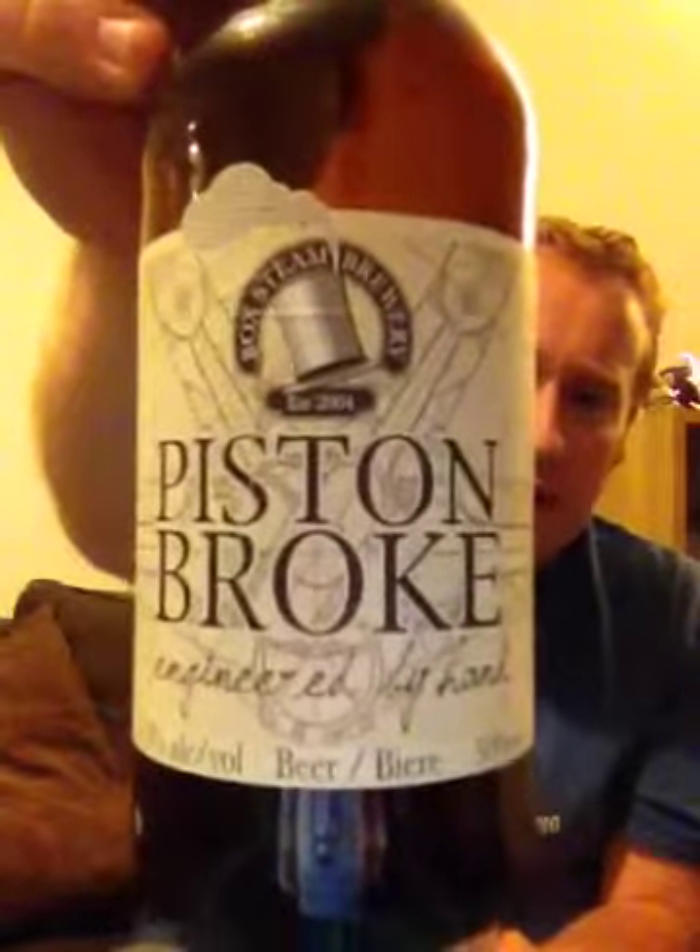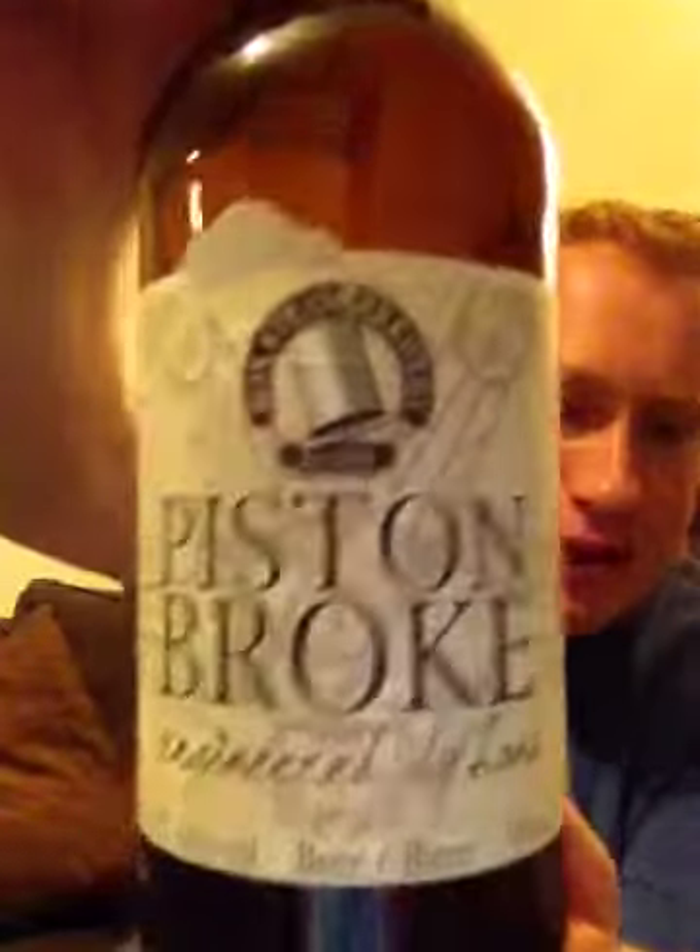What do I give the Buck Steam Brewery for their Piston Brook at 4.5%? This is actually quite a nice beer. On cask I give it a 9 out of 10 if I remember correctly. In bottle this is definitely an 8 out of 10 — a great example of a really good bottled real ale. That's Real Ale of Britain doing a review on Buck Steam Brewery's Piston Brook at 4.5%. Cheers!